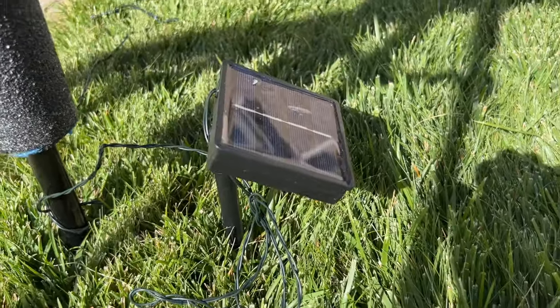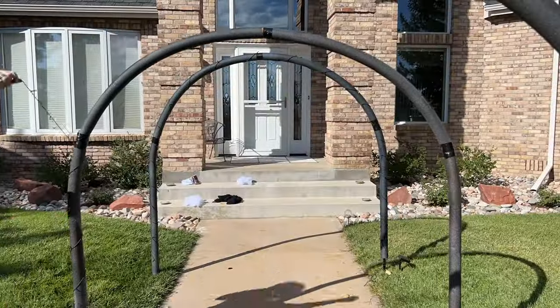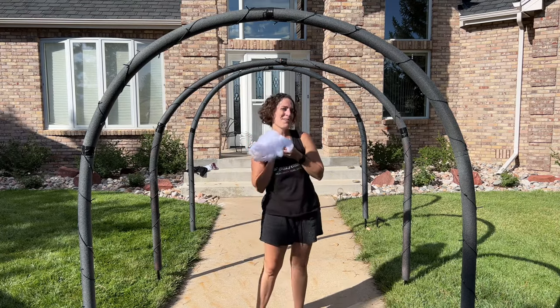I staked the solar panel for my solar lights into the ground where I'd get full sun. Next, I wound the lights over the archway. Now you could leave the archway just like this, or add some cobwebs.